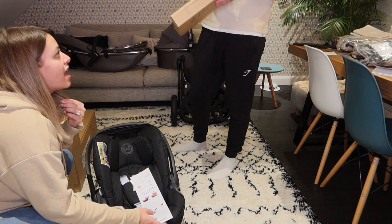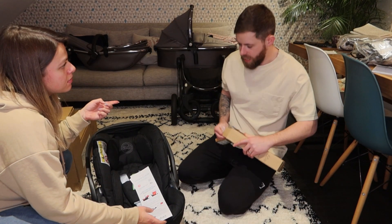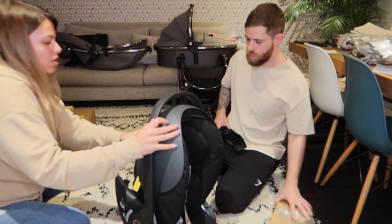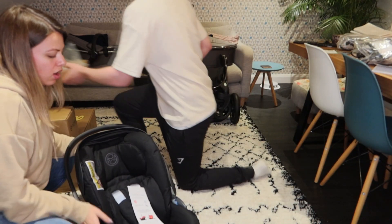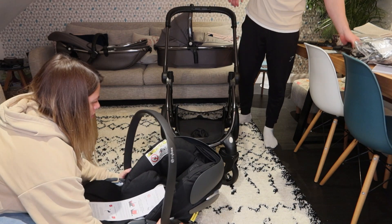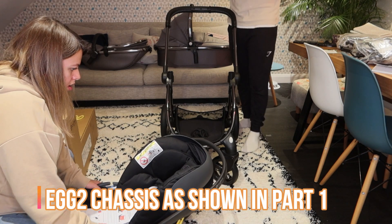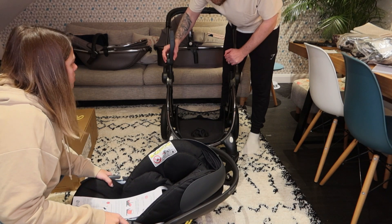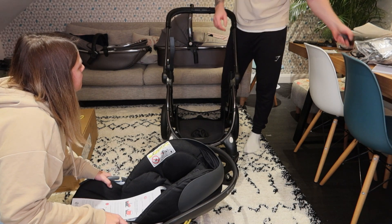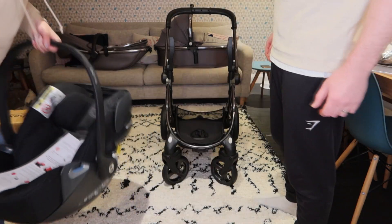Do the car seat adapters come with every egg, or do you have to buy them separately? I imagine they come with every egg. The car seat adapters go onto the chassis and then they click into that. We went for this one mostly because it does the recline action. There's probably a lot going on in this clip right now. So this is his car seat — that would be on the outside.